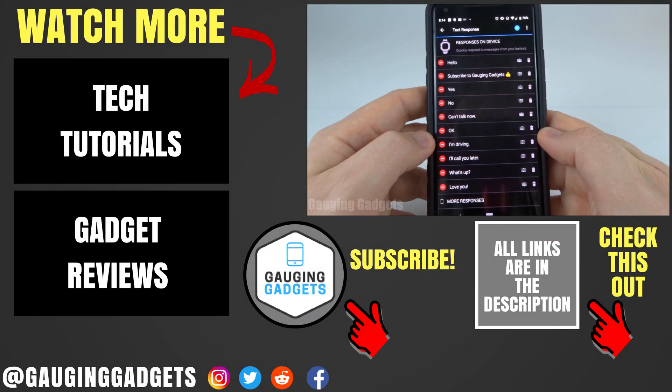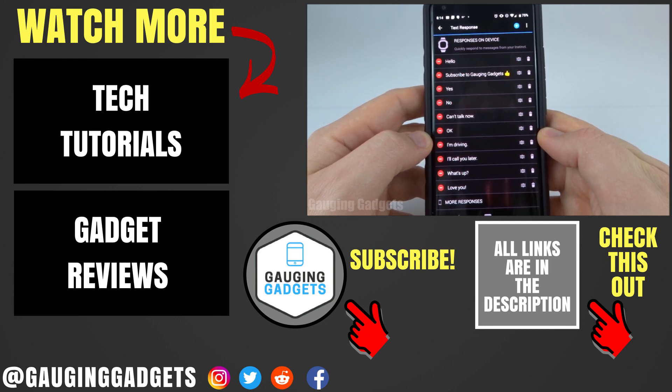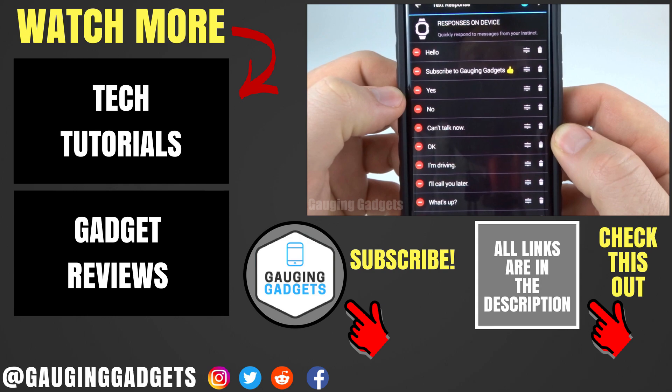So that's how you configure and send custom text message responses on your Garmin Instinct. If you have any questions about this, leave a comment below and I'll get back to you as soon as I can. If you'd like to see more Garmin Instinct tutorial videos, check the link in the description. If this video helped you, give it a thumbs up, and please consider subscribing to my channel, Gauging Gadgets, for more gadget reviews and tech tutorials. Thank you so much for watching.